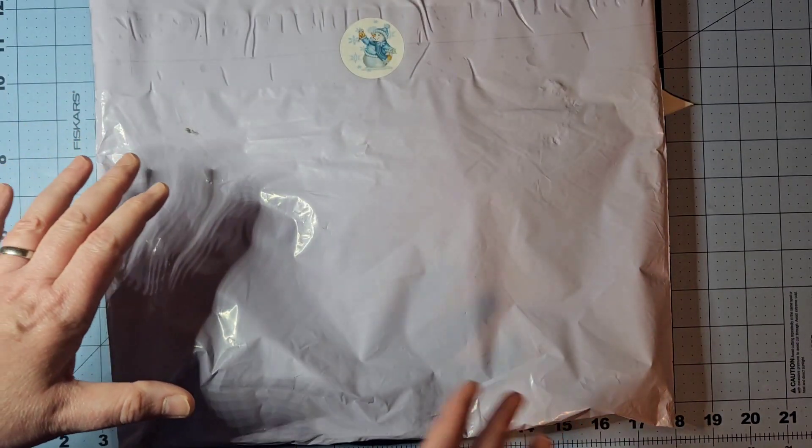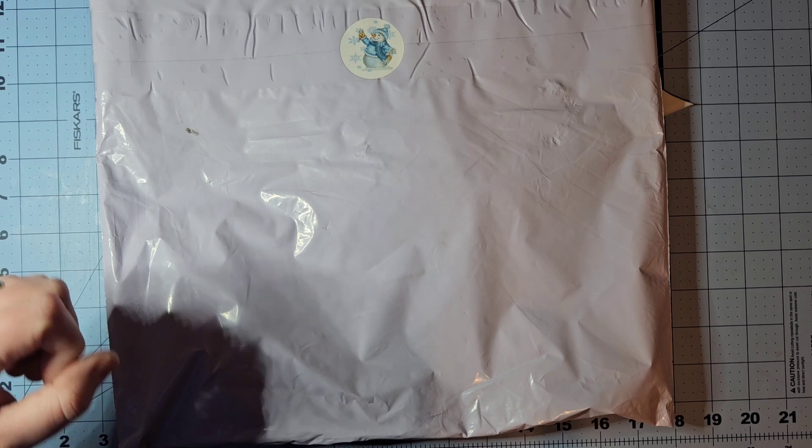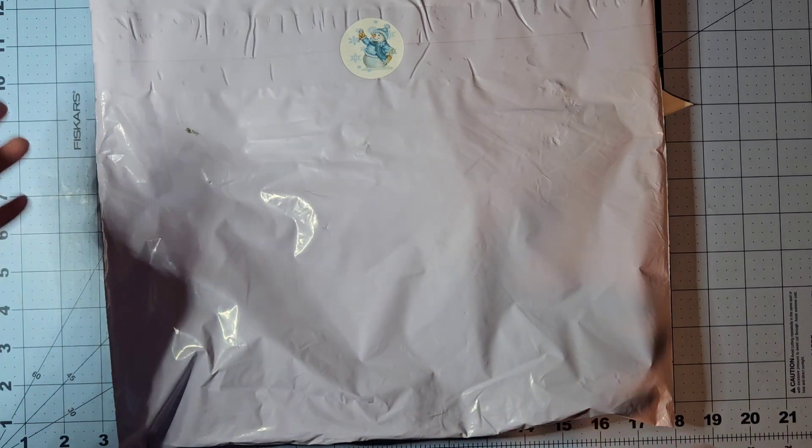Here is the package, the back of the package as it arrived at my house today. I'm not going to show you the front because obviously it has my address on it.